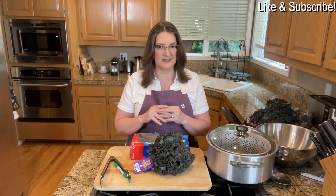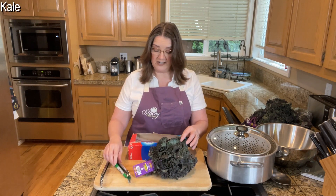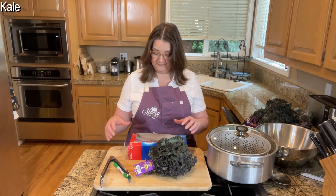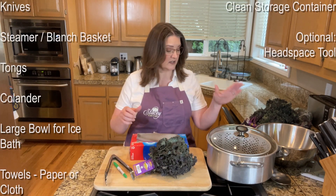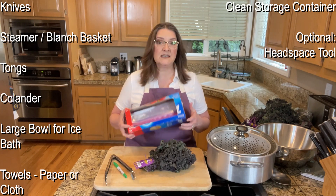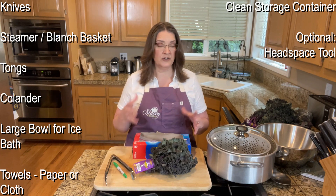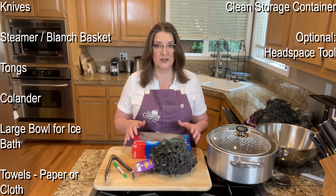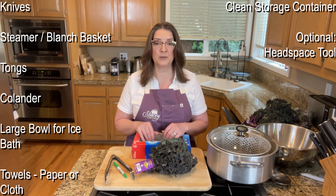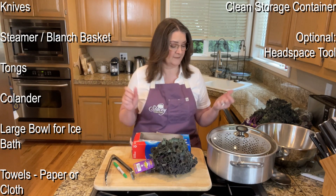As I go over all of this, you can follow along down below in the show notes and hit like and subscribe while you're down there because that does help. The ingredients you need is just some kale. You also need a knife and some tongs because we do have to blanch these. You need a container to freeze them in — you can use a freezer-safe jar, but I'm using some freezer bags.